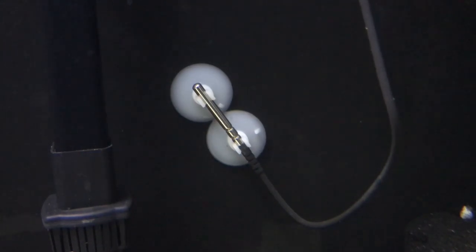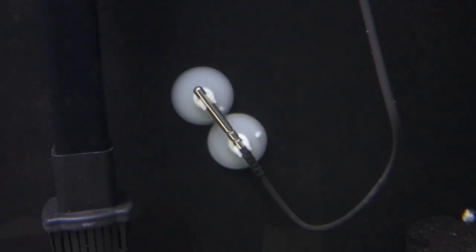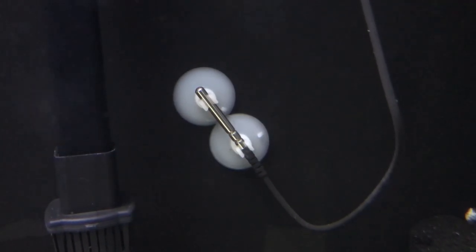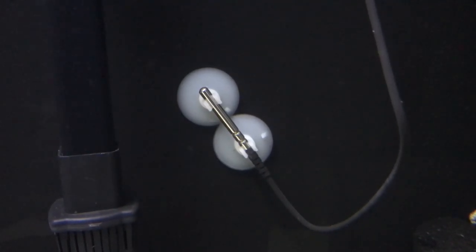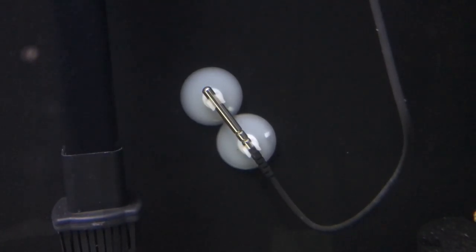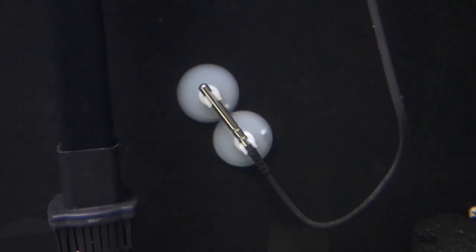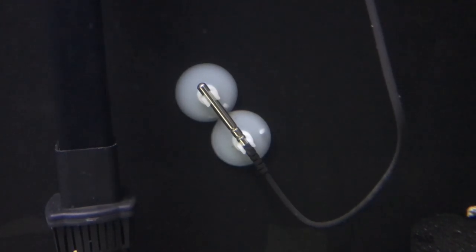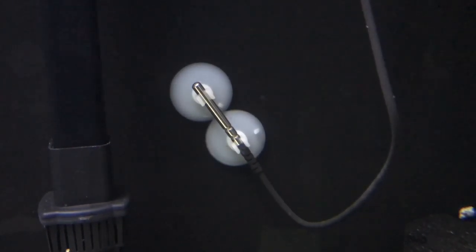There are two things that Inkbird customer service suggest if you have these metal probes. First thing is turn the probe so it's pointing upwards like this. This is going to prevent any water from getting up inside of the probe, no different than if you took an empty water bottle filled with air, turned it upside down so the opening is on the bottom, and stuck it in a tank of water — no water is going to go into the bottle; it's going to stay full of air.